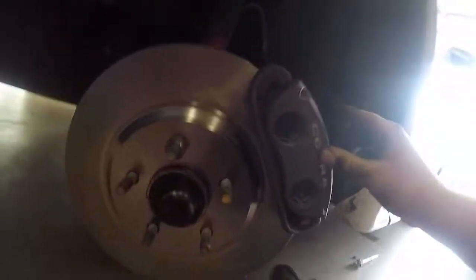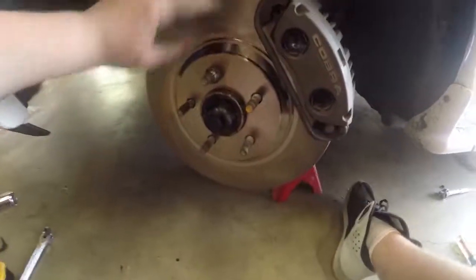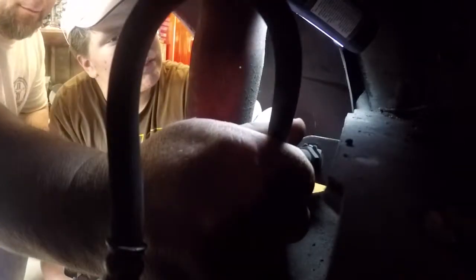New rotor and new Cobra caliper is on. It looks so much better. The old rotor had all these grooves — you could almost play music on it. Now here comes the fun part of switching out the brake lines. I'm making a mess, but hopefully it'll bleed the brakes pretty easily.